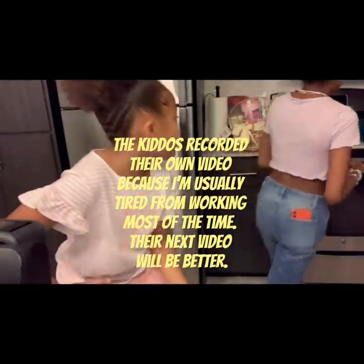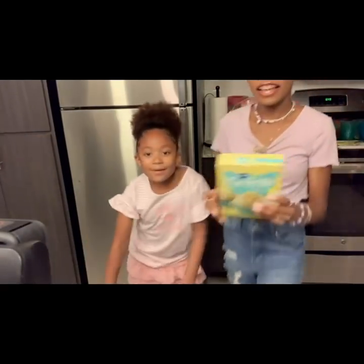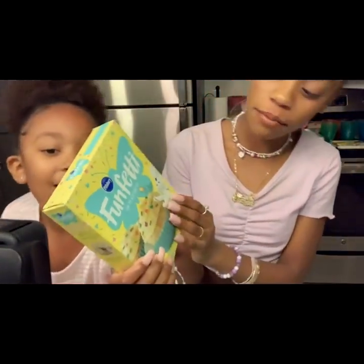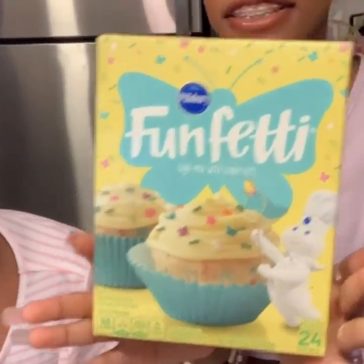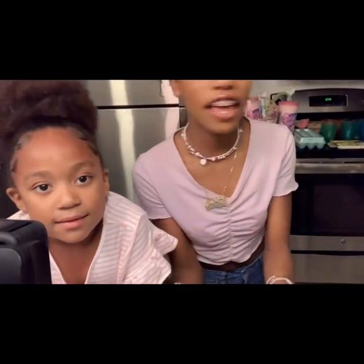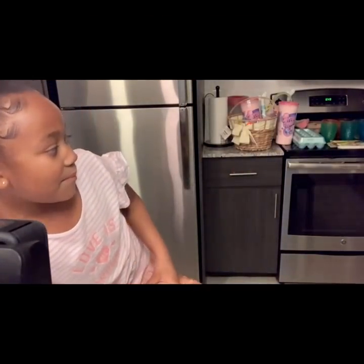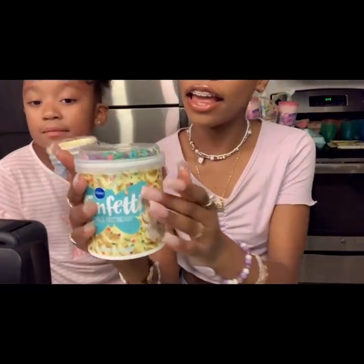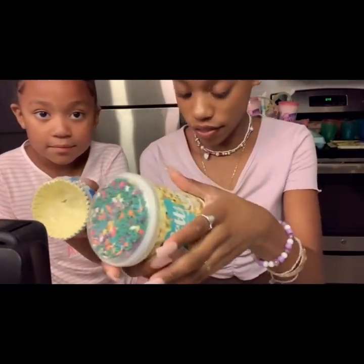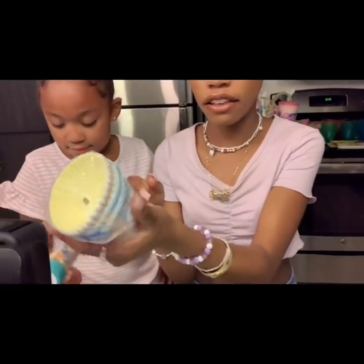Back here we've got some confetti cake mix for cupcakes. We have the whipped cream, the frosting, the sprinkles, and the cupcake liners.